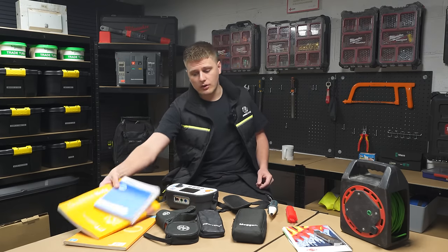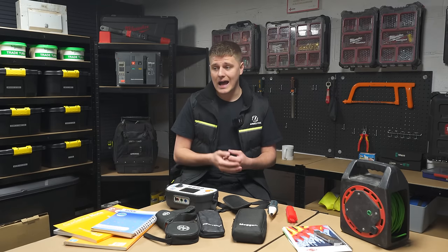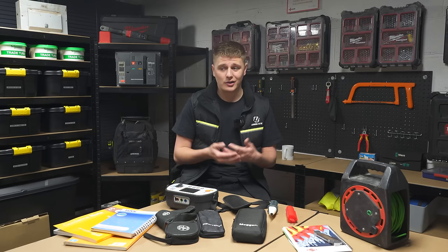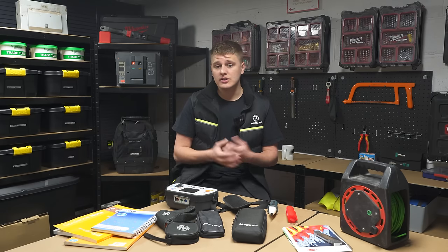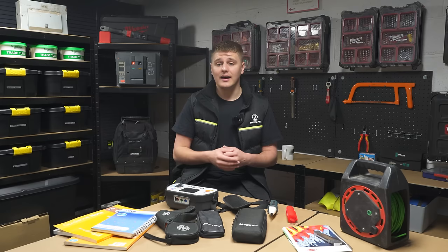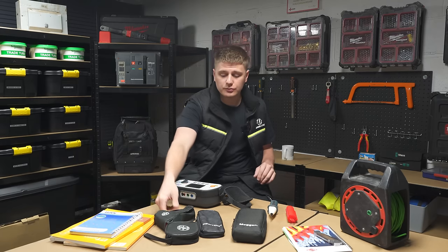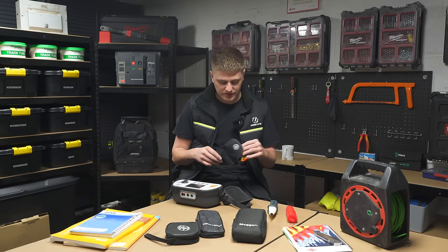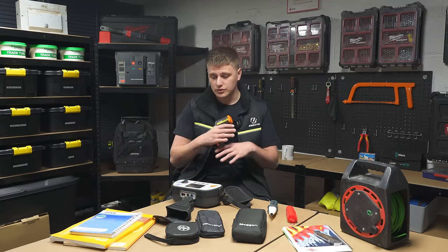Definitely get these books. There are also a couple of little pocket guides for testing — they're great too, super cheap. Just get some literature, do some research, and there's loads of information out there that will help you.